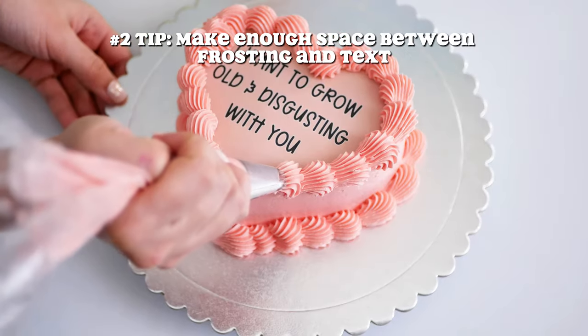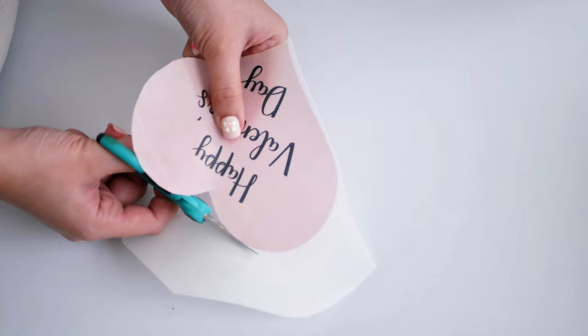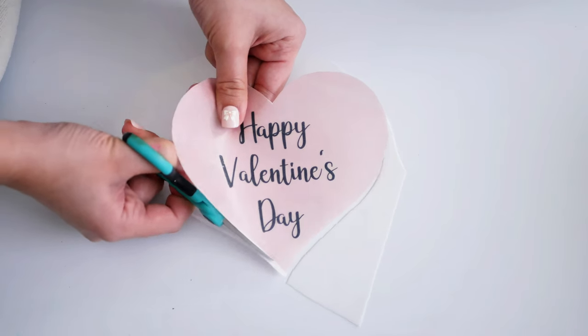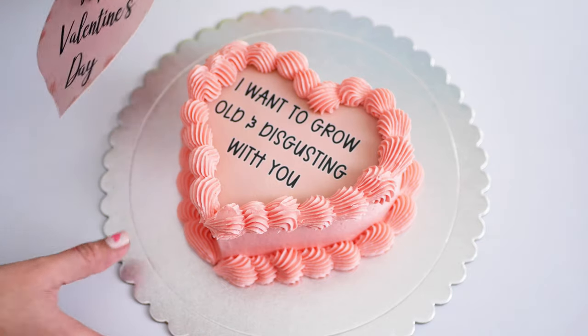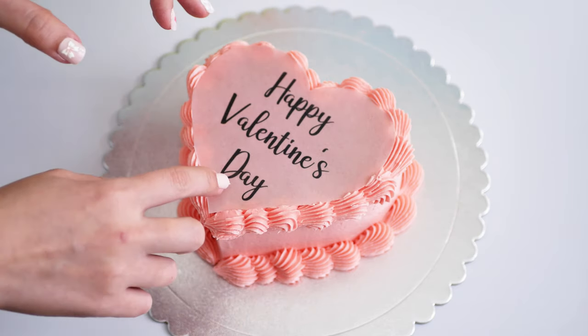Second tip: you're going to want to make sure that you have enough space from the border of the cake to your text. What I mean is that when you pipe the border of frosting on your cake, you want to make sure you don't accidentally cover the text so you can still read it.